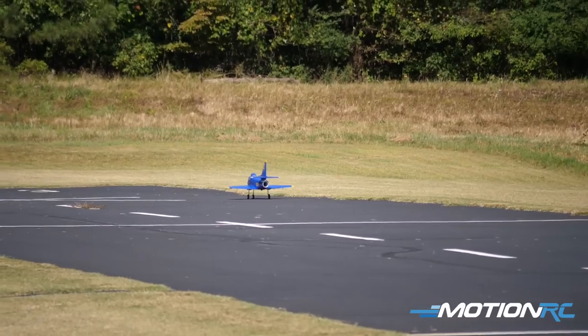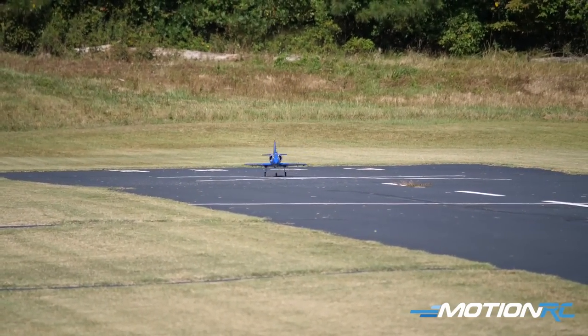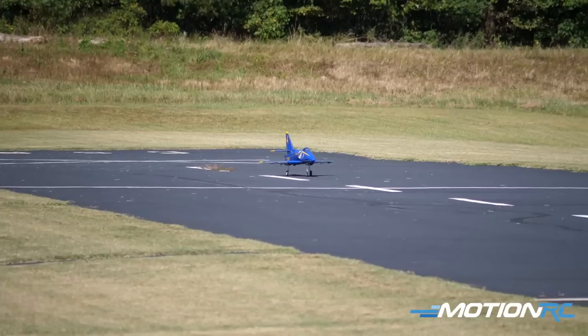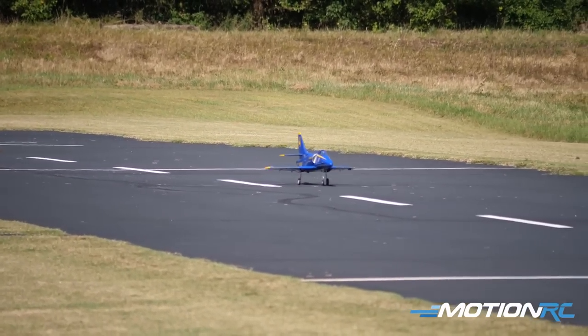A little bit of wind and a little crazy on landing, but he got it. Didn't roll off the runway. She looks gorgeous, Patrick. Appreciate it. A4, guys — MotionRC.com, of course.